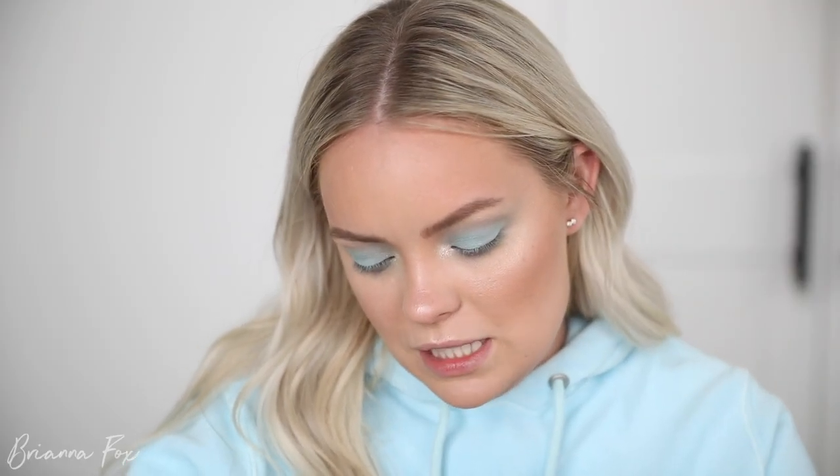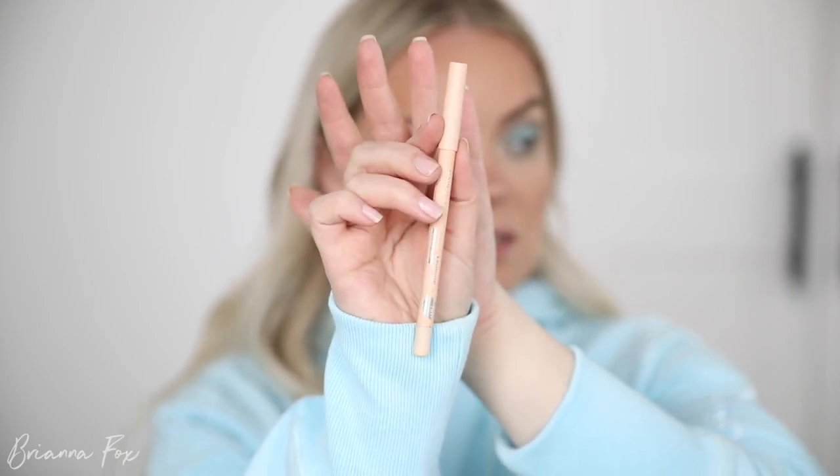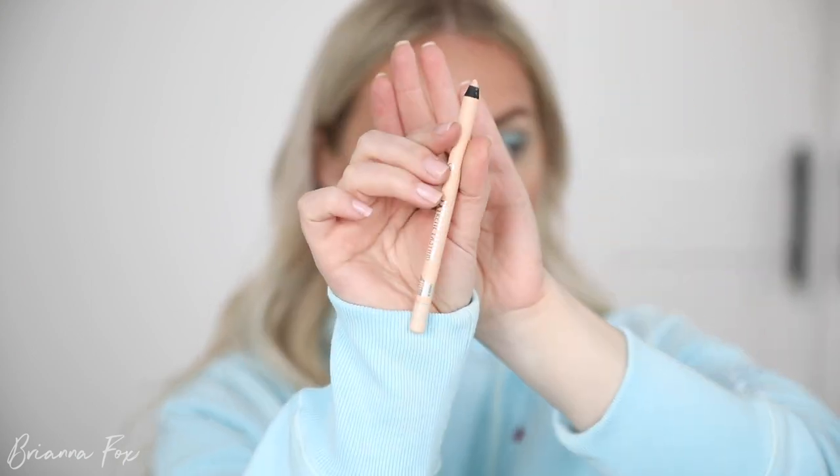I'm going to go into the Essence Extreme Lasting Eye Pencil in a nude color. This reminds me a lot of the Rimmel nude liner except it's just a little bit more pale. So if you have more warmth in your skin I would definitely go for the Rimmel one — that one's my personal favorite. But this one is also very good, it's just a little bit more vanilla than straight up nude.